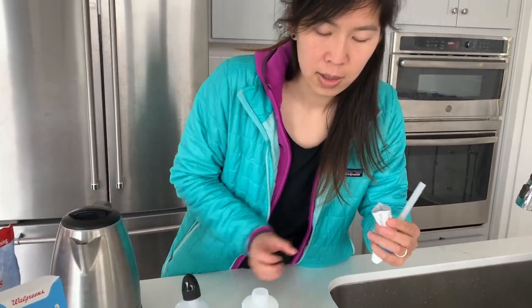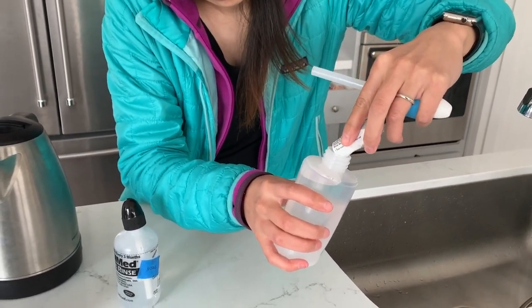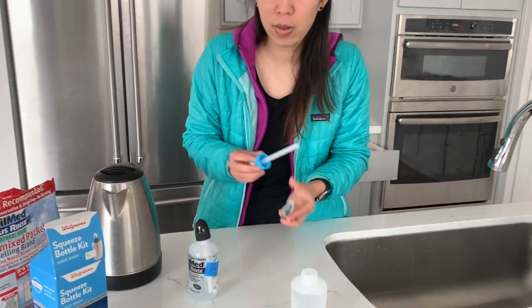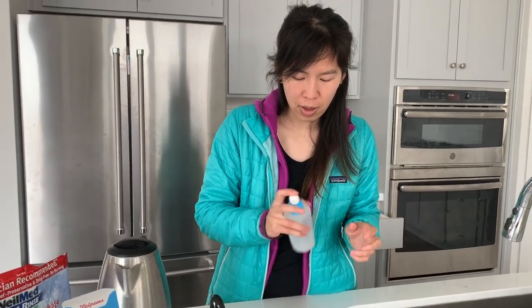Open it and pour it in. If you aren't using water that's already warm, you're going to want to microwave it for 20 to 30 seconds so it'll be warm enough — otherwise you'll have really cold water shooting up your nose and it won't be comfortable. After re-tightening the cap, shake it up so the salt dissolves evenly.